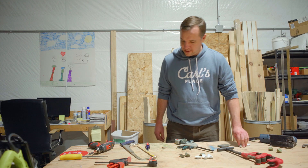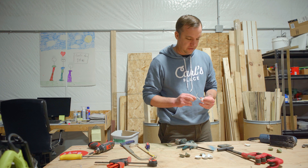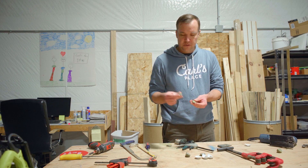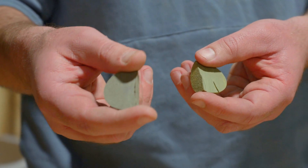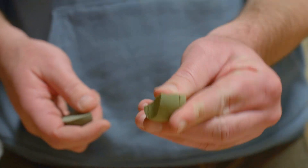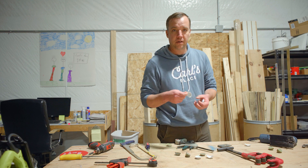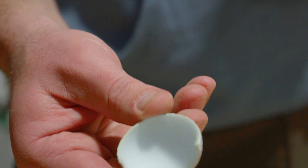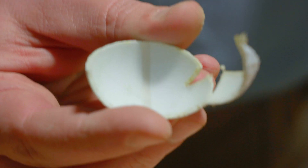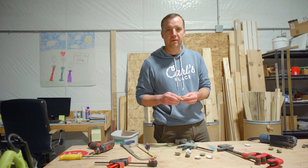We cut open a standard Pro V1 and one of the RCT versions. The core of the golf ball — this is the standard, this is the RCT — very similar; feels like similar density, very similar material. The actual shell of the golf ball is where you see a difference. The standard Pro V1 is just a white shell, nothing special. The RCT has a reflective strip inside that the launch monitors detect to pick it up better and give you more accurate spin data.